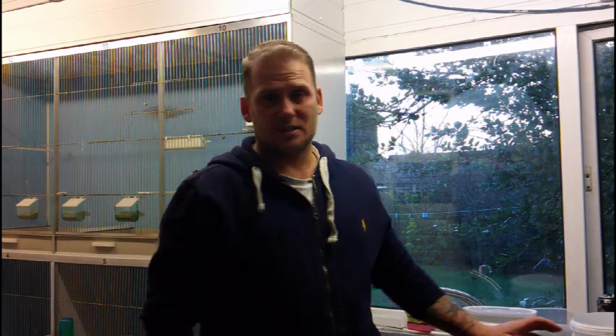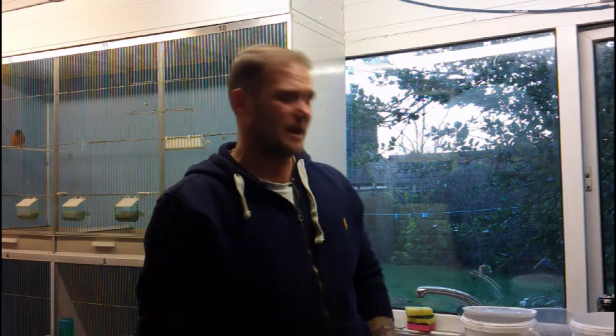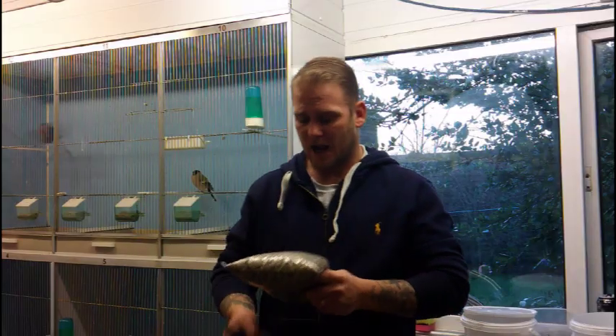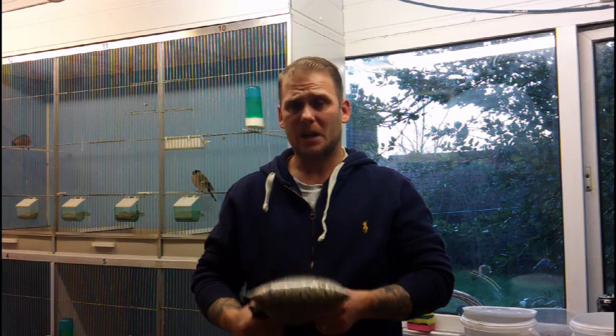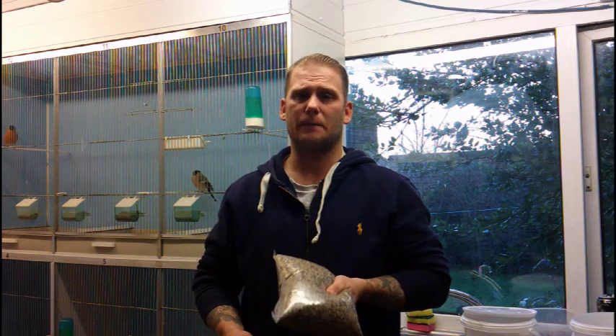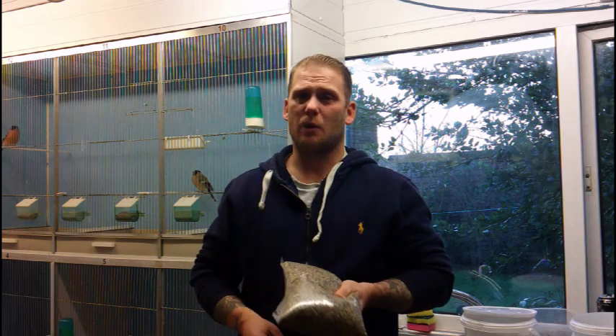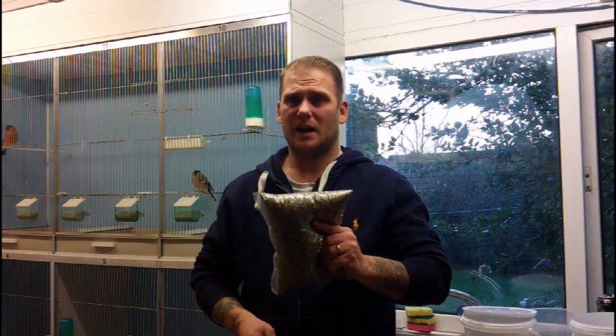For goldfinches, siskins, and redpolls — we've got our own redpoll mix anyway — the goldfinch mix is made for goldfinches and siskins. They're smaller birds so it has more finer seeds: niger, plain canary, grass seeds, red millet. All the stuff in here is suited to smaller birds because if they're on the greenfinch mix they're just going to get way too fat. I'll take a picture of all three mixes so you can see them closer up.